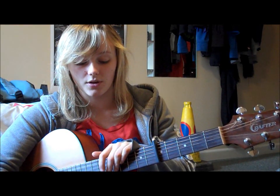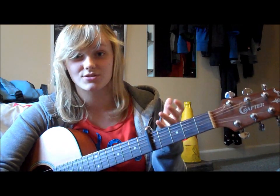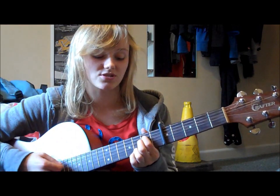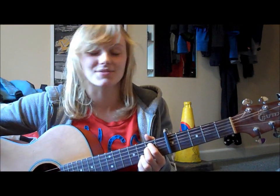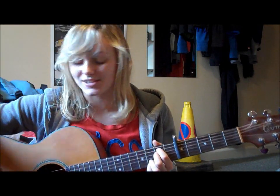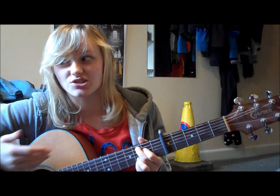So for the entire bridge, for the E minor and the C at 9 whenever you play them, you never do a strumming pattern. It's one of those just-hold-the-chord, look cool, think about life sort of things. So for the Em7 and the C at 9, you just do one down strum and then chill for like three beats.